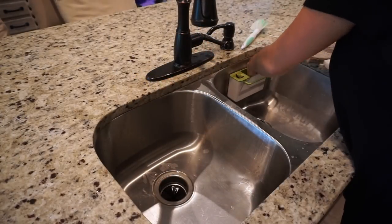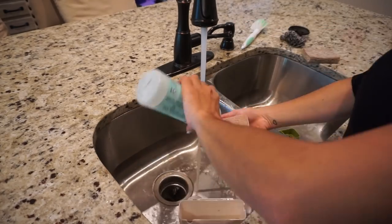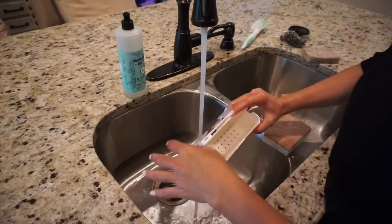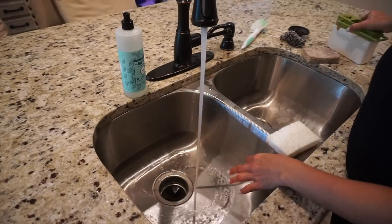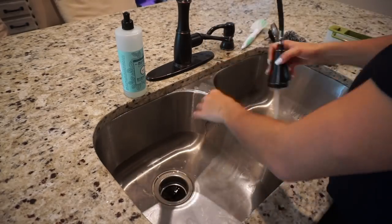Back in the kitchen, I'm going to go ahead and clean my sink. I'm starting by washing this little caddy - I get so many questions about it and it's always linked in the description box. I'm washing it with my sponge and some soap and water. I'm also going to scrub the sink with soap and water before I clean it with anything else.